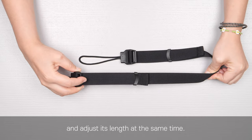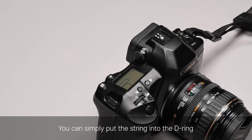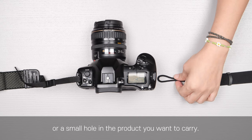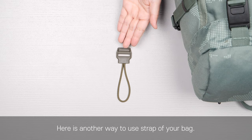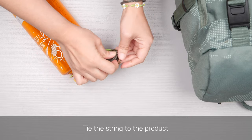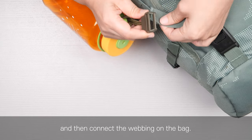its length at the same time. You can simply put the string into the D-ring or a small hole in the product you want to carry. Here is another way to use the strap of your bag. Tie the string to the product and then connect the webbing on the back.